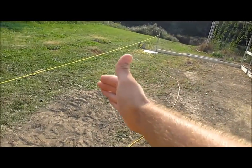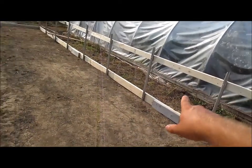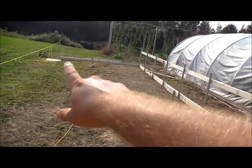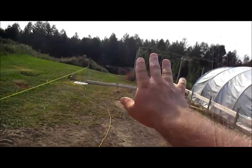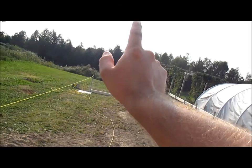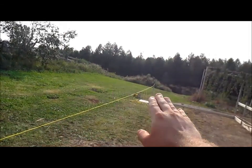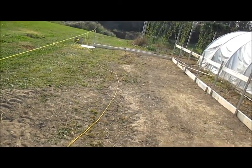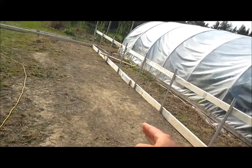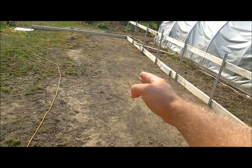Then move on to this side. Right now the baseboards are up, the side curtains are up, and the two end wall baseboards — this one and the one here. This is actually facing west, so the sun goes kind of straight across. There won't be a door at this end; the door will just be on this side.